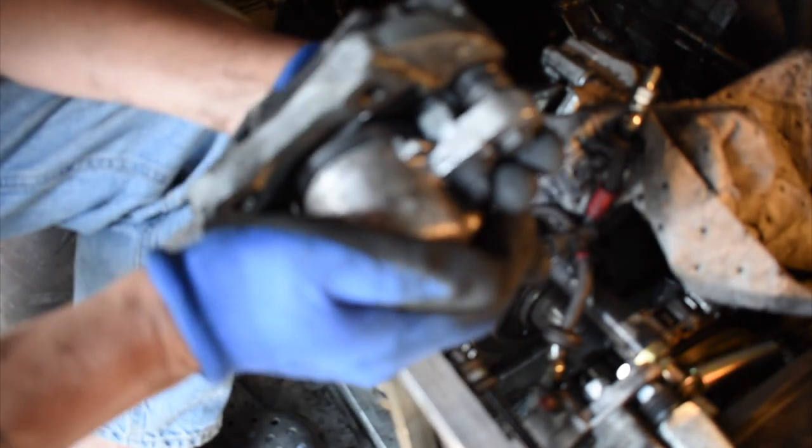There we go, caliper is out. The pads seem to be actually okay.